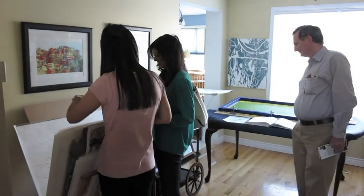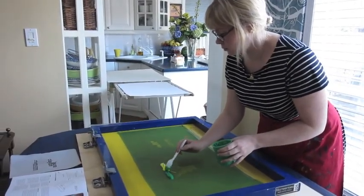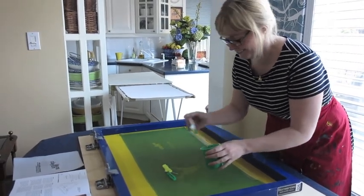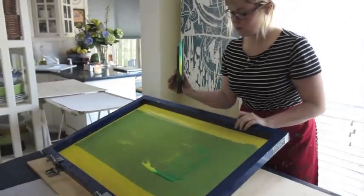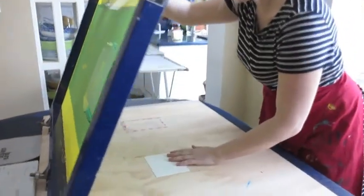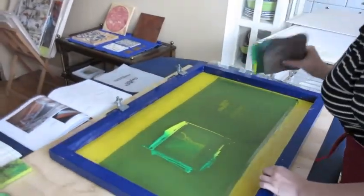That is actually our fourth roommate. So this is serigraphy or screen printing to you? Screen printing to me. Screen printing to the floor and things like that. So the floor is marked with this.